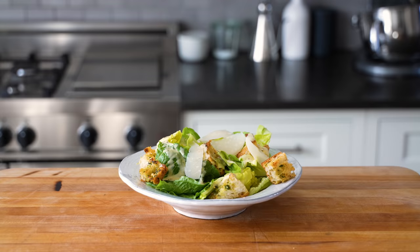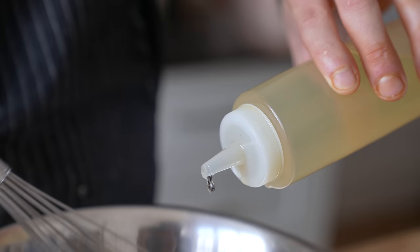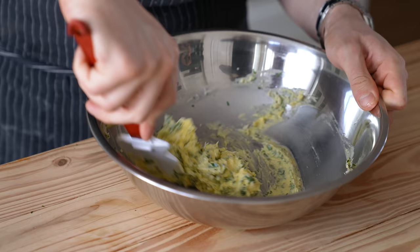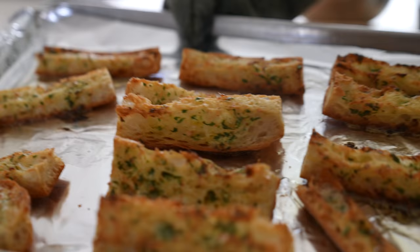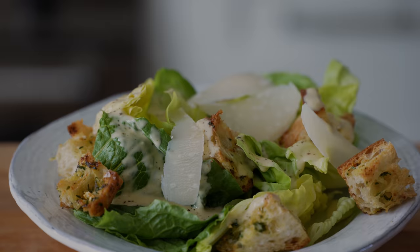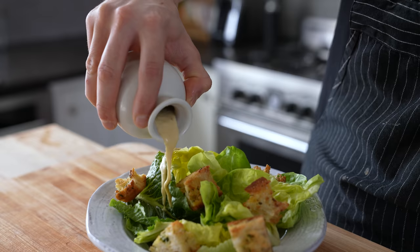Caesar salad has to be one of the most common salads in the world, and yet almost every single time it's messed up. So we're gonna fix that. When I say it's messed up, I'm talking about not just the leaves and the croutons — granted the crappy pre-made croutons that a lot of restaurants use make me want to smash my head into a wall — but more importantly, the dressing. The freaking dressing.